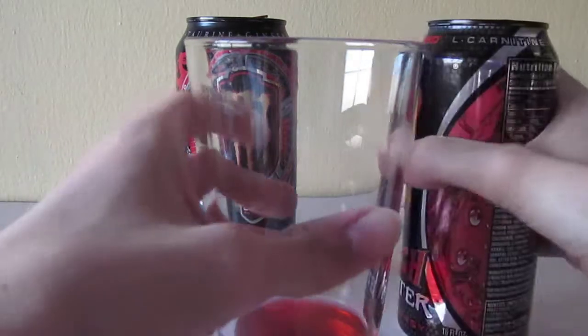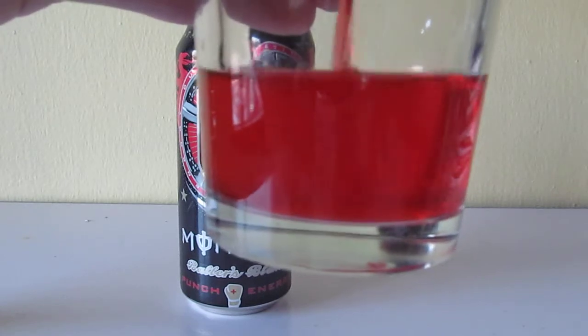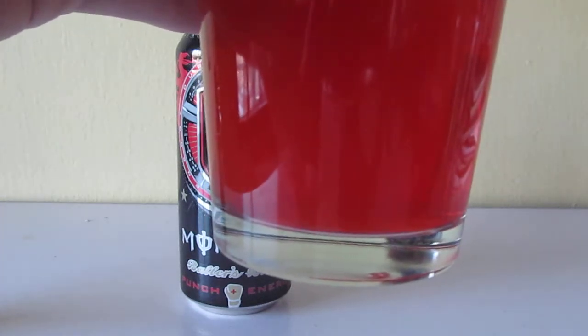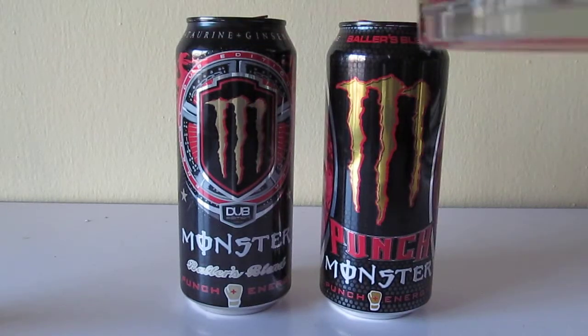So now let's go mix them up. My favorite part of the taste comparison review is mixing up two flavors, even if they're almost the same — it's just fun. Let's go take a sip. Kind of as expected — it tastes the same.